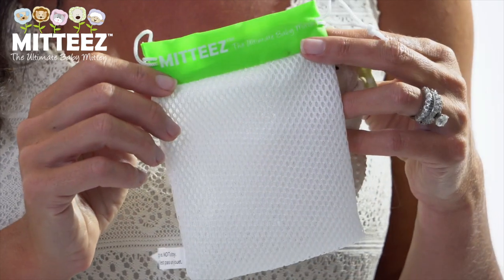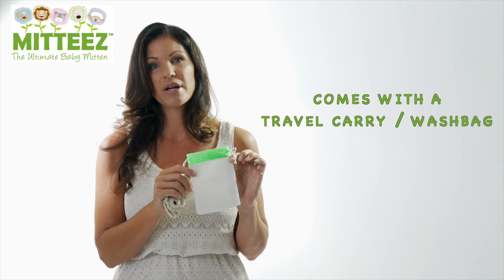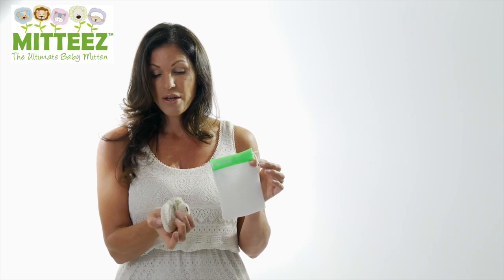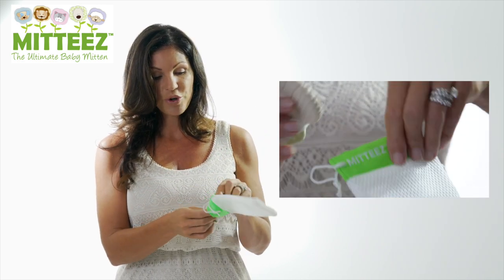With each Midi's purchase you will receive this wash travel bag, which is a great way to carry the product when your baby's not needing it, as well as wash the product. This is machine washable, as is the Midi's — you put your product in,